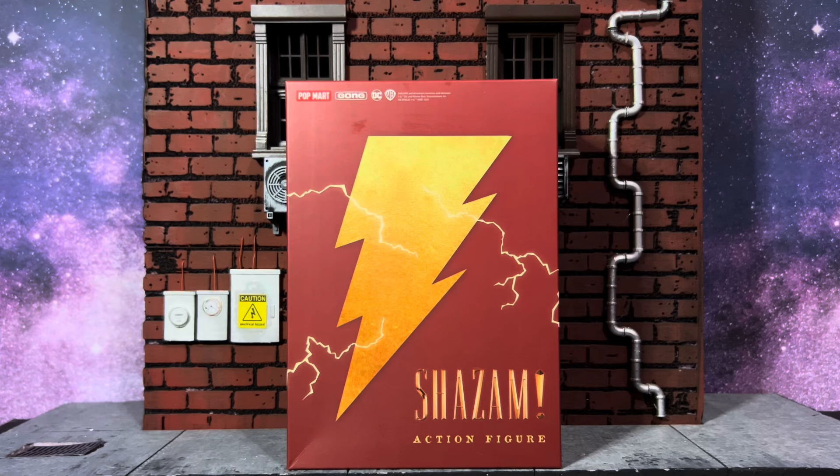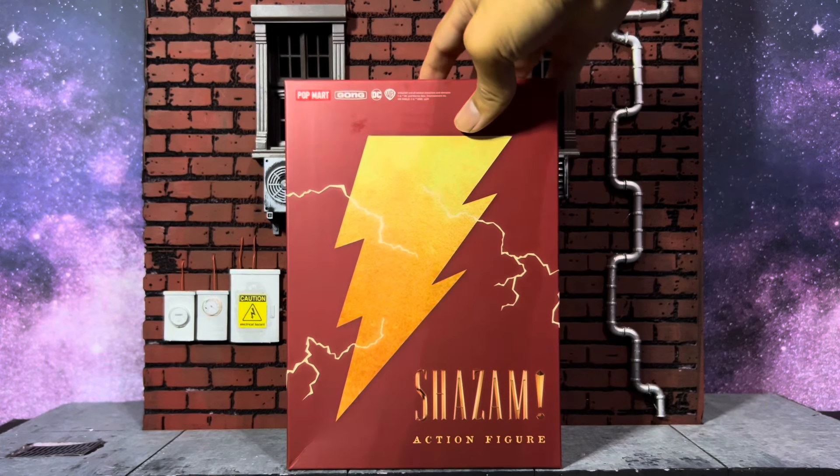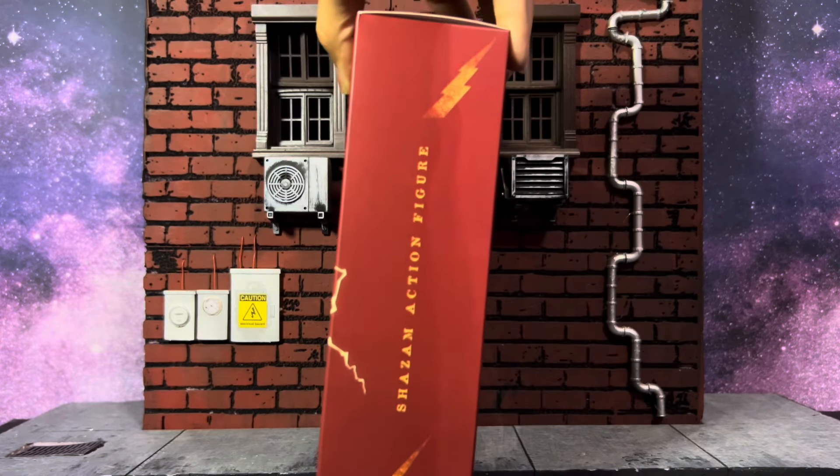Anyway, just wanted to throw that out there so you guys knew. But checking out the figure itself, looking at the box — this is a fantastic, simple looking box. I really like simple and sleek designs because I don't have a lot of storage space for all these boxes. I prefer smaller sleek boxes that are easier to pack.